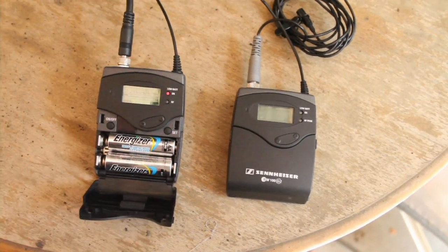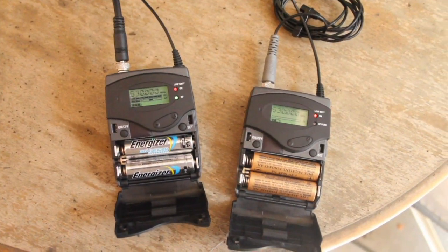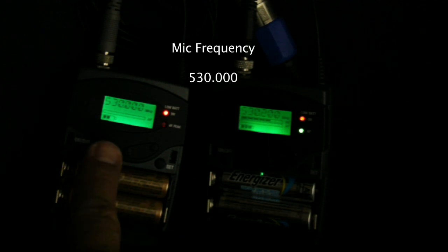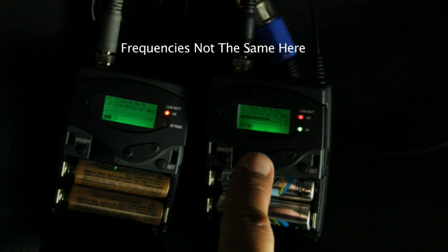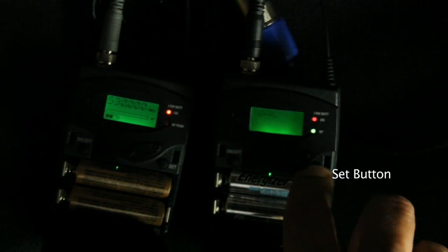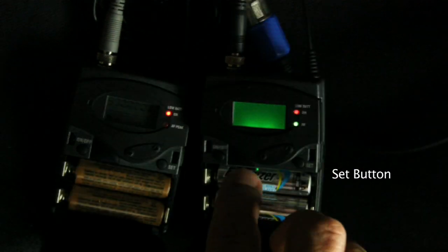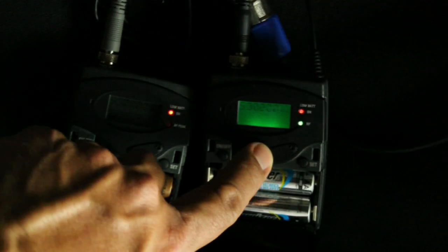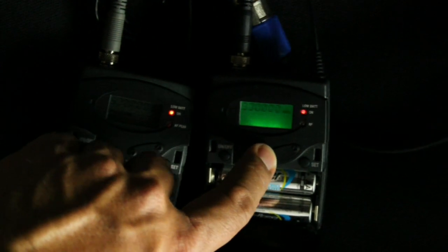To turn them on, you open them up and press the on-off button and they should spin right up. You'll see numbers on the LCD screen — this is the frequency that these microphones are on. Once they come out of the box, they probably won't be tuned to the same channel. To tune them, go to set, press set, scroll through the menu until you come to tune, press set again, move the numbers up and down, press set again to store it, then press on-off to go back to the main menu.